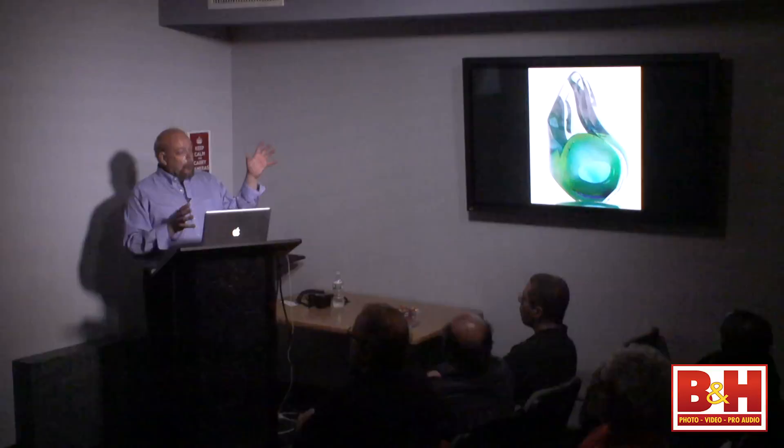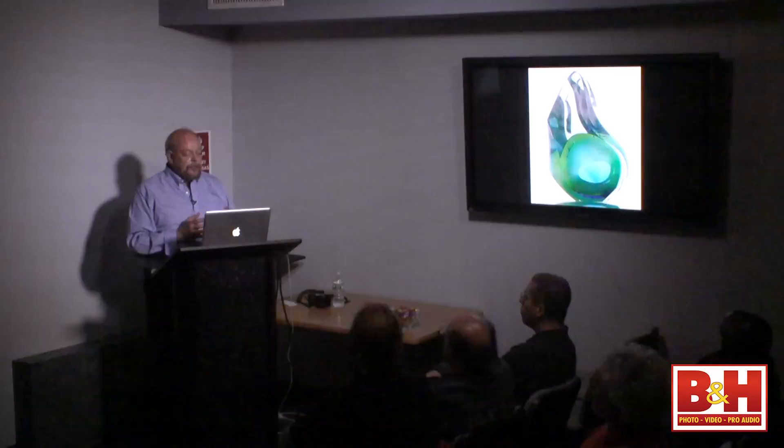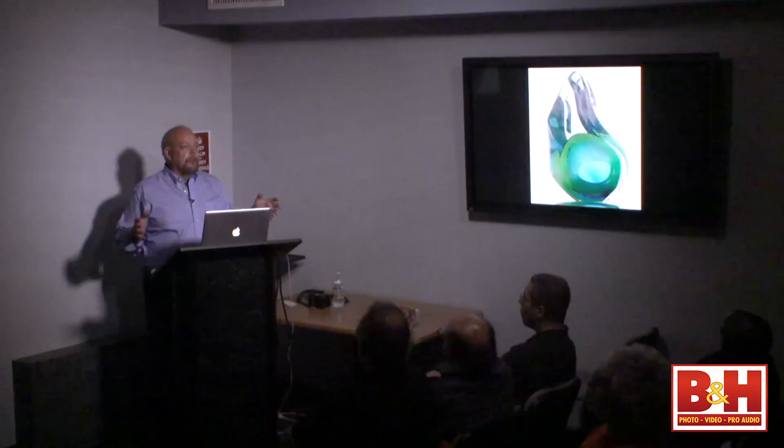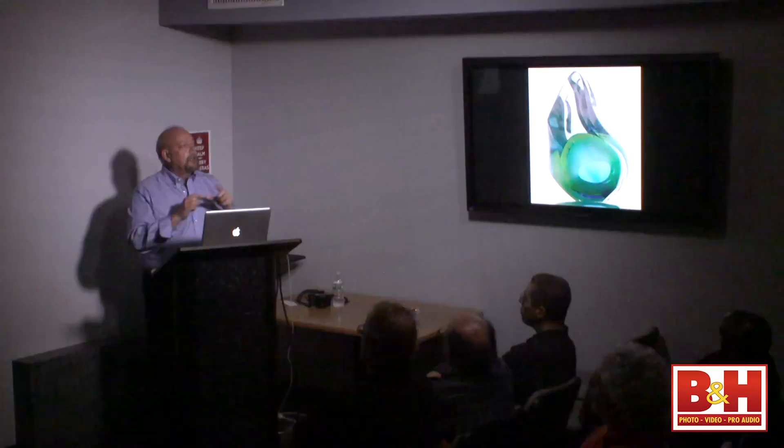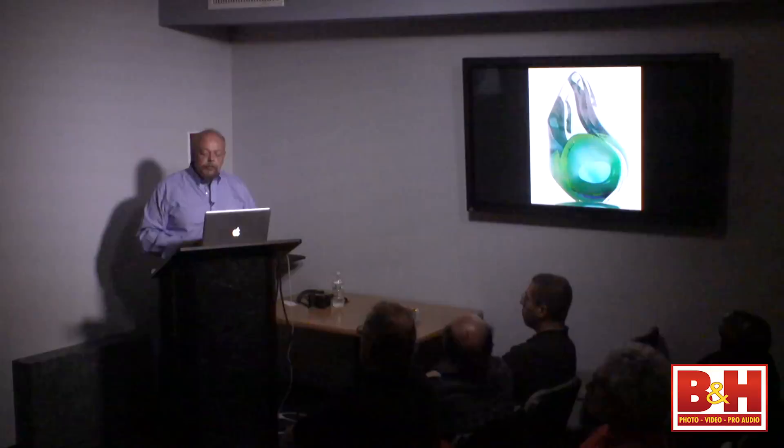Two lights on the background evenly lighting the white — I'll show you exactly how to do that in a bit. Then one big light so I don't have a whole bunch of sparkly little highlights, because this is glass with all kinds of curves and shapes. If I don't use a really big light source it's going to have those little pinprick dots of light — particularly with a speed light, which is so small and harsh.